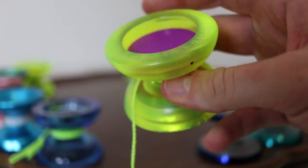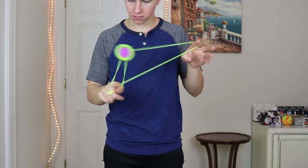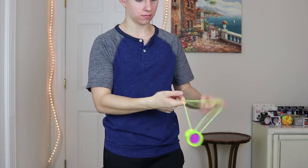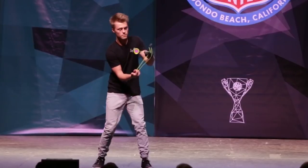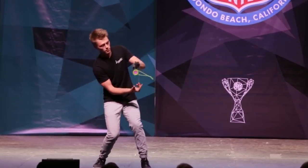So the first category of budget yo-yos I'm going to talk about is the best starter yo-yo — for the absolute beginner, someone who has never picked up a yo-yo and wants to learn and progress with their tricks. The number one starter yo-yo that is very budget-friendly is the Replay Pro. This thing goes for $16, which for how well this yo-yo plays is an astonishing price. The Replay Pro actually won the 2015 national yo-yo contest — Gentry Stein used it — so this yo-yo can go all the way.